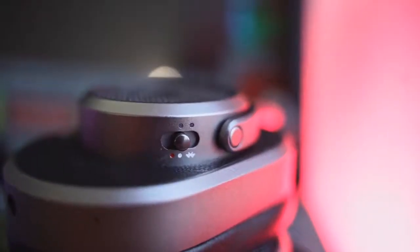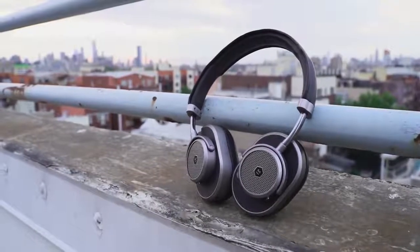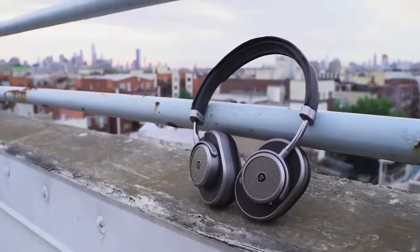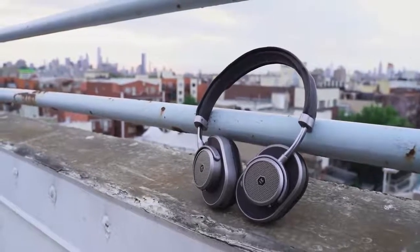On the left ear cup as well, you do have your power toggle and your Bluetooth switch. One of the things I like about Master Dynamic is they've got this steampunk feel to the headphones — a retro modern look all around that makes it feel nice. Unique is the right word to use here because no one else does this within this space.